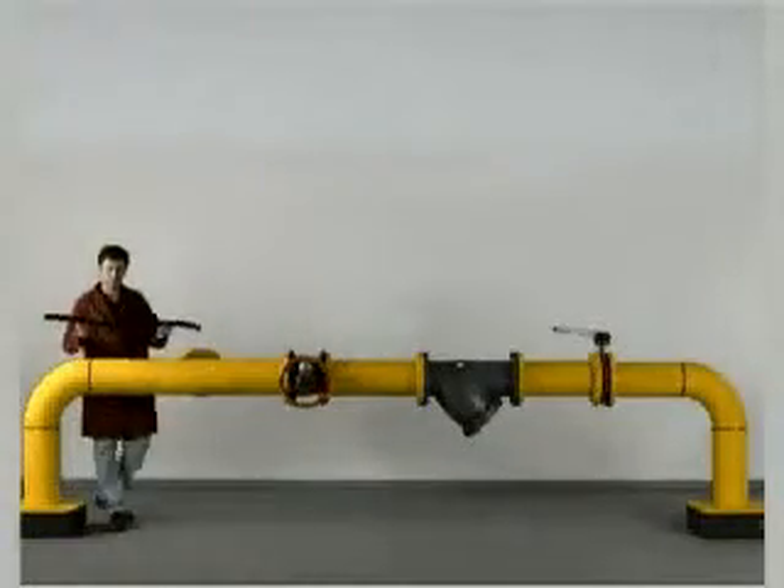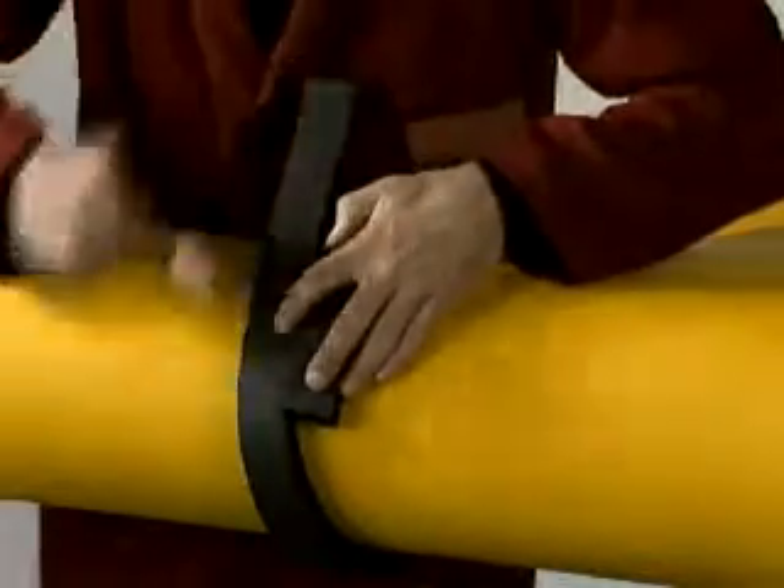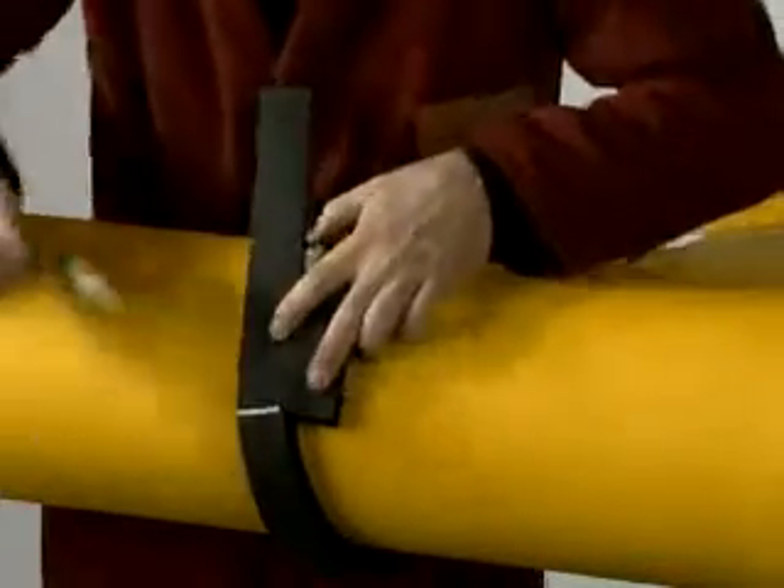K-Flex can insulate pipes of any size. Use K-Flex sheets when no preformed insulating rolls are available. Here's an example.